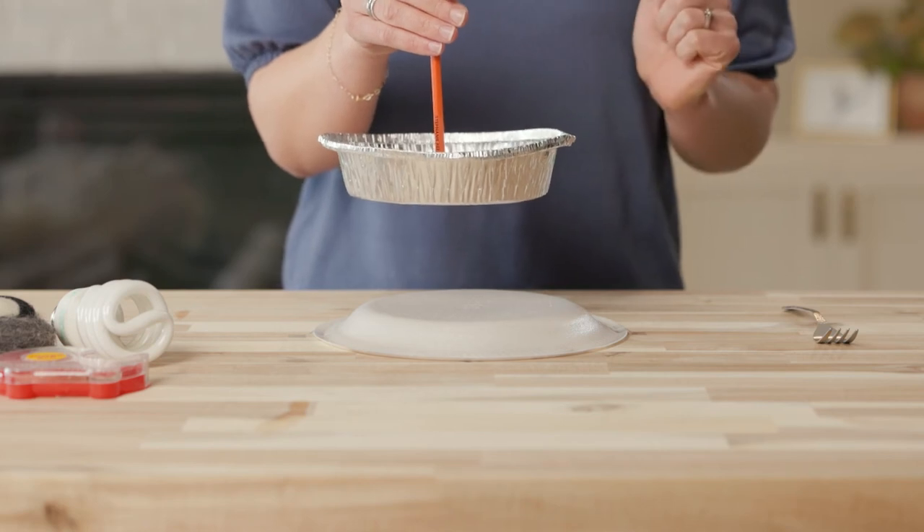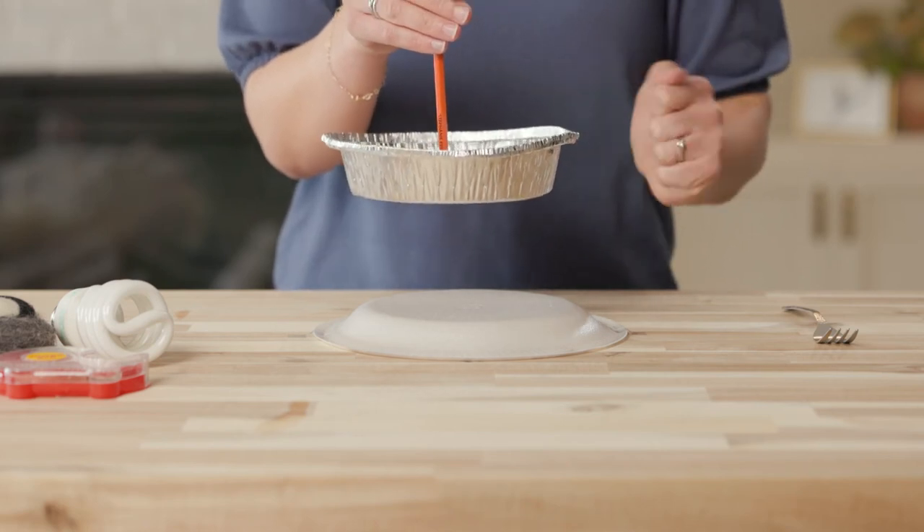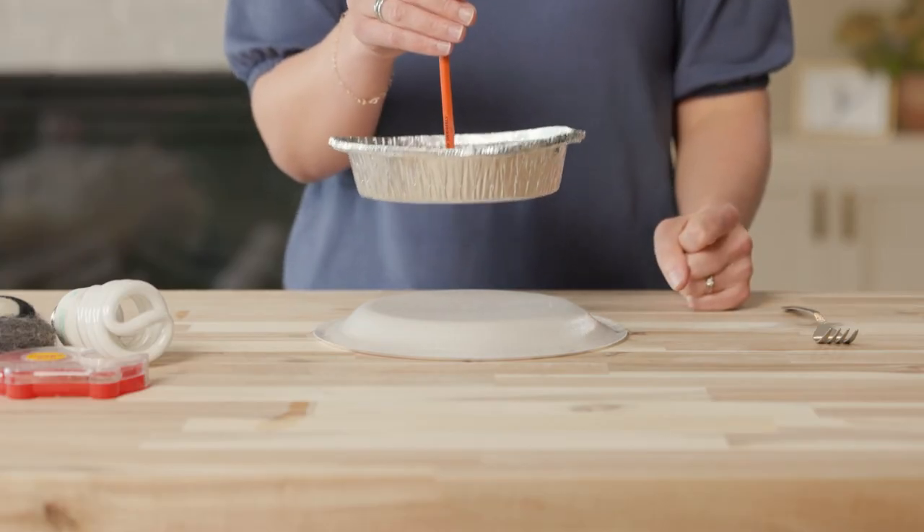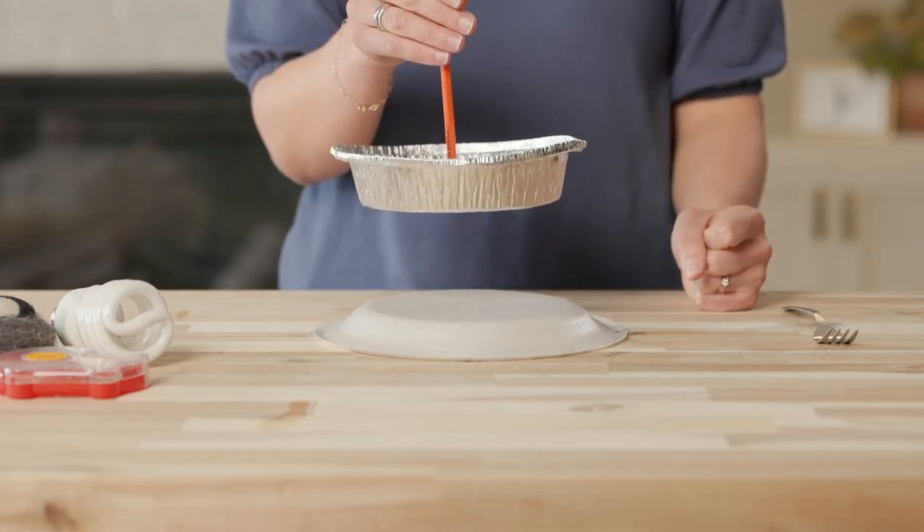Now I'll use the pencil to pick up the pan. I'll try touching it again — do you think I'll feel a shock? Yes, I did! Even though the pie pan is no longer touching the styrofoam plate, it carries the negative charge that was transferred to it by contact.